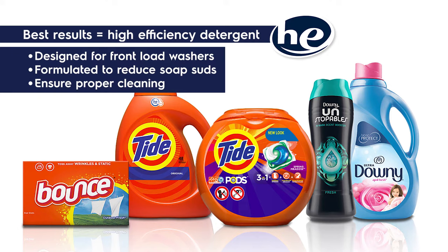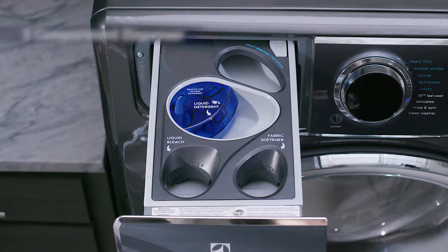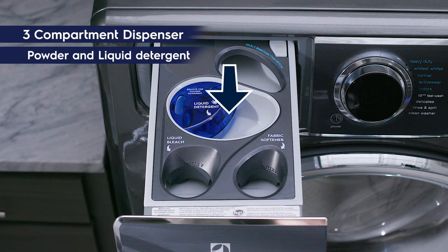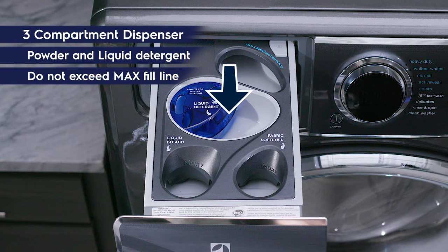Since detergent dispensers can vary by model, here are some easy tips to get you started. For three compartment dispensers, for powder and liquid detergent, add the detergent to the main wash cup in your dispenser. Do not exceed the max fill line.